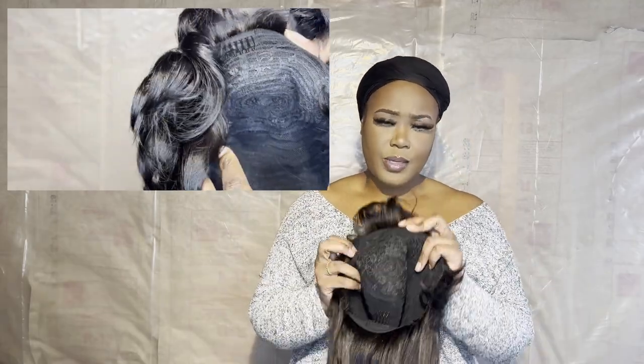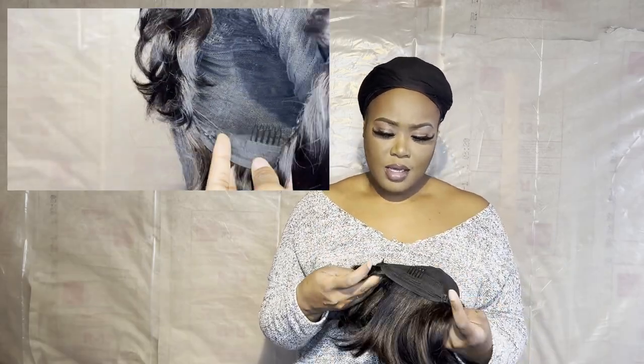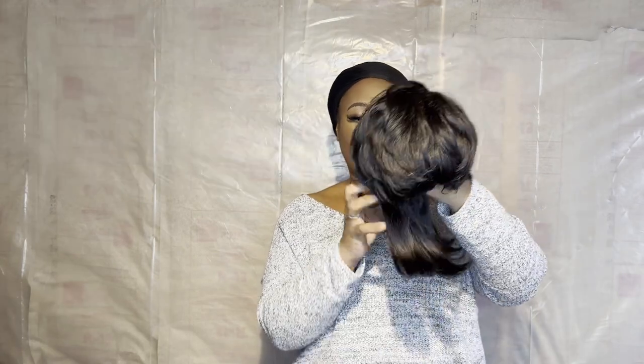The wig cap itself comes with two combs, one right here and then one at the nape. And it also has the adjustable straps right here. I did wear this wig once already, but I didn't manipulate it whatsoever. I love it. I can't wait to curl it up or maybe put a color in here or something. I did order a second mullet wig from AliExpress, so stay tuned for that one. I will be giving you the deets on that and maybe even compare it to see which one is a better buy or a better deal. I'll leave the details in my description box down below.